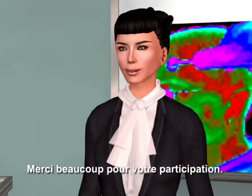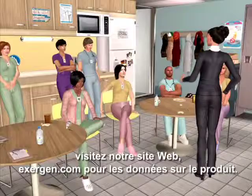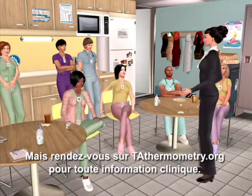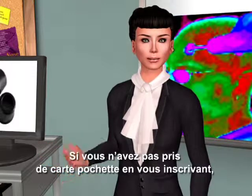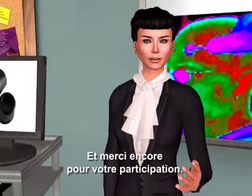Thank you very much for your time. If you have any other questions or want more information, please visit our website exergen.com for product information, or go to TATthermometry.org for any clinical information you might need. If you didn't take a pocket card when you signed in, be sure you take one when you leave. Thank you again for the time you spent.